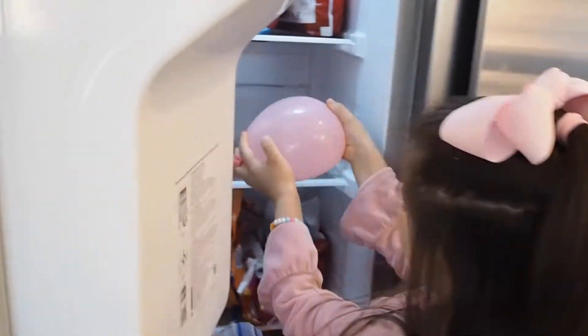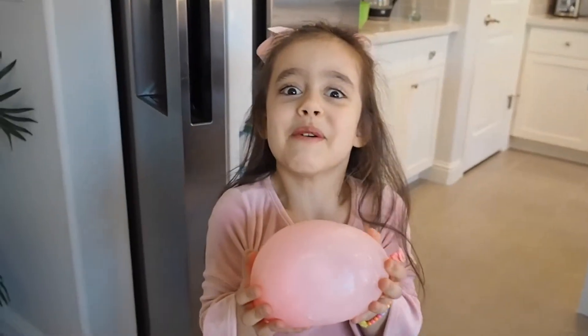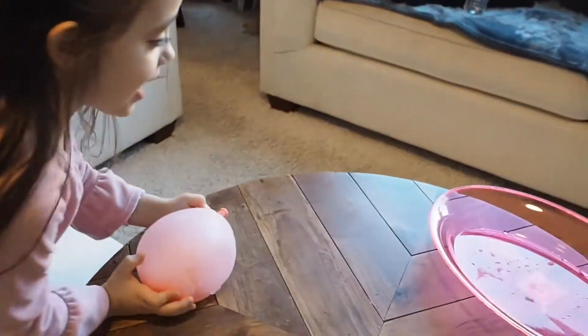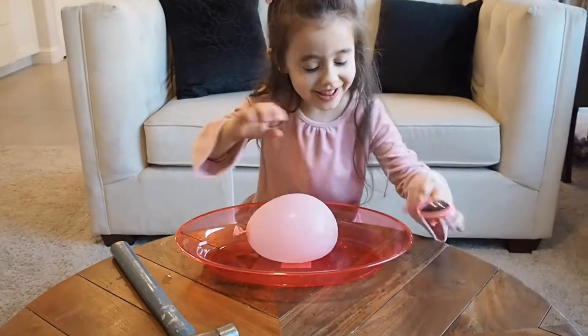Whoa, it's frozen! Let me see it. Oh, it's so cold! Put it in the tray. Put it in there. I'll put it in my glasses.